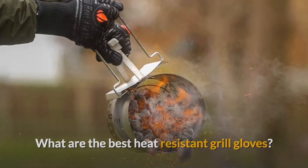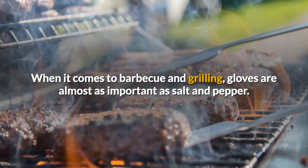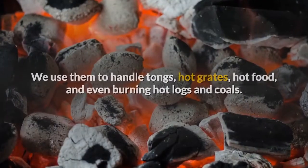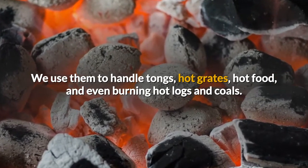What are the best heat-resistant grill gloves? When it comes to barbecuing and grilling, gloves are almost as important as salt and pepper. We use them to handle tongs, hot grates, hot food, and even burning hot logs and coals.